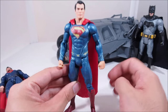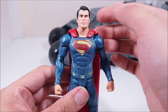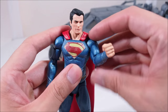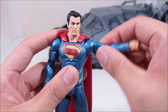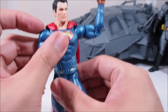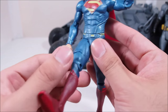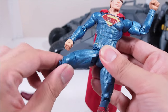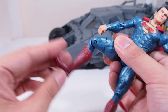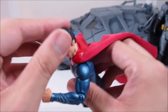For articulation it's the same as the original Man of Steel figure: ball joint in the head — goes up a little, doesn't go down much, goes left and right. Shoulders on hinge joints that rotate, going up and down. Bicep swivel, one-point elbow, wrist swivel, no ab joint, waist swivel, T-joint hips going forward a little but not much, and barely back. Thigh swivel, one-point knee, and a hinge at the ankle. Exactly the same as the original Superman figure.